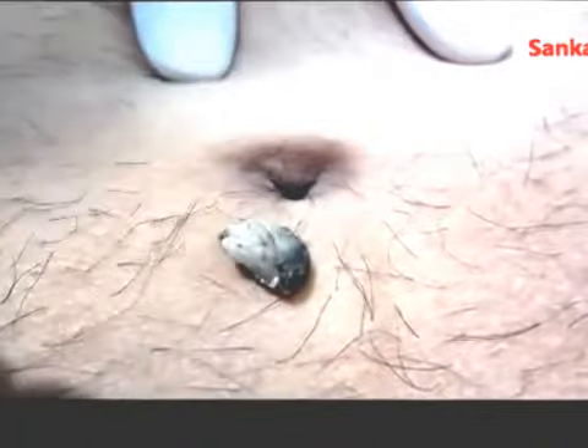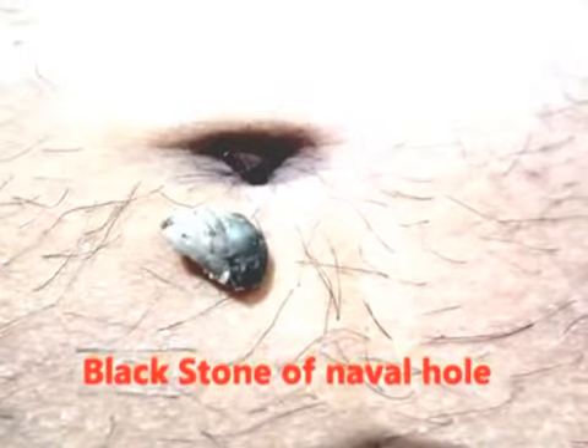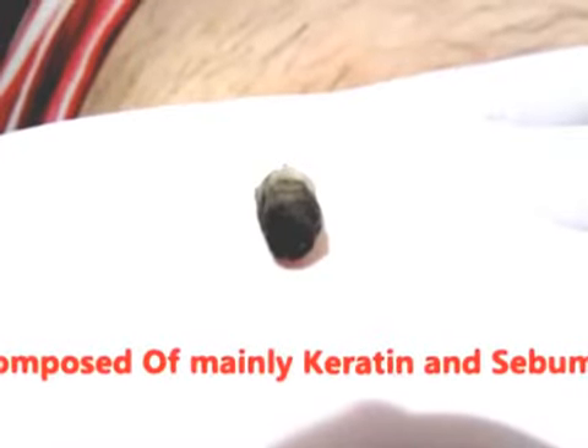This is called the black stone of the umbilicus. It seems it accumulated over a long time, meaning this patient never cleaned his umbilicus for a long time. This is because of poor personal hygiene.